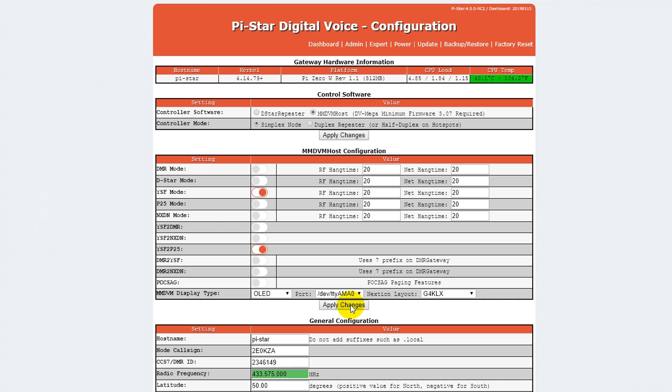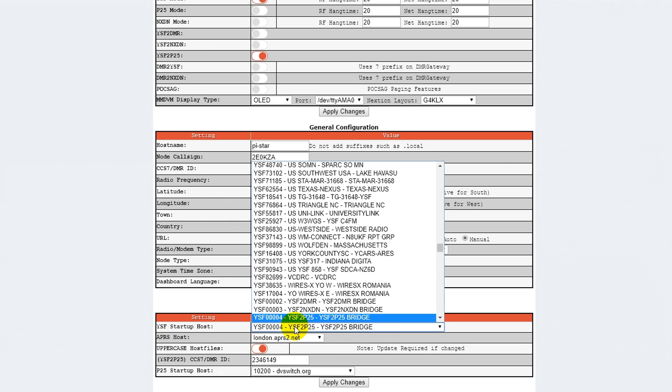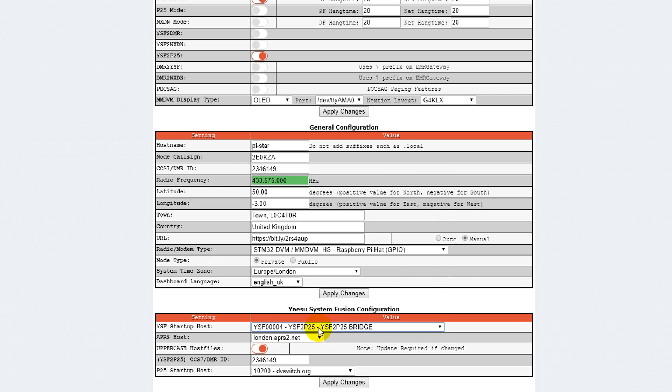Now that it's finished applying those changes, you can scroll down to here and you'll see the YSF startup host. If you don't have that set to this already, then you need to change it to this. Scroll down the list — it's roughly this far down — and you should find YSF to P25. Click on that one to select it.